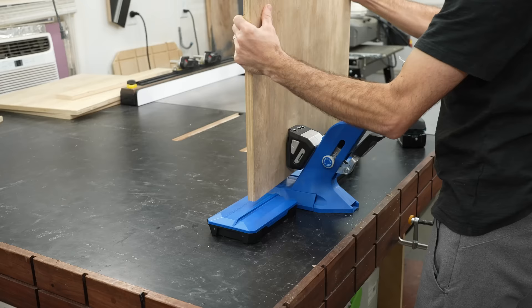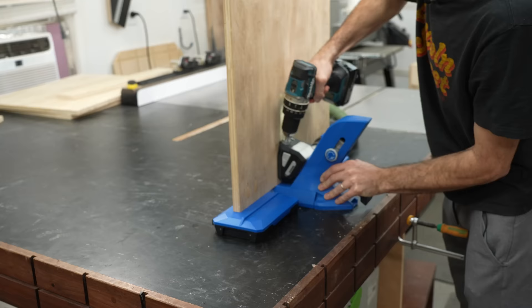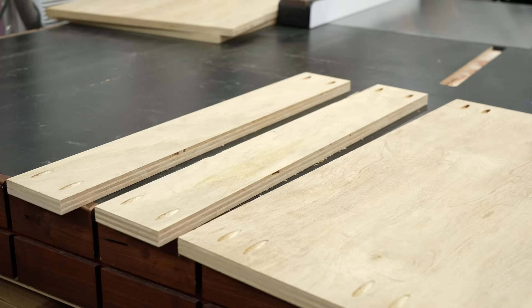Regardless of pocket holes or normal screws, I do like to use brad nails as an extra set of hands — an insurance policy of sorts. Parts start sliding around on you, but it's quick and easy, so why even risk it?